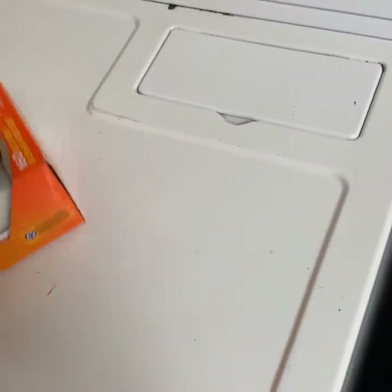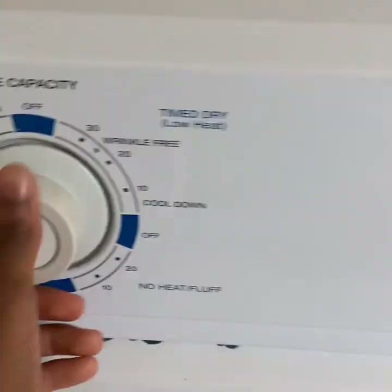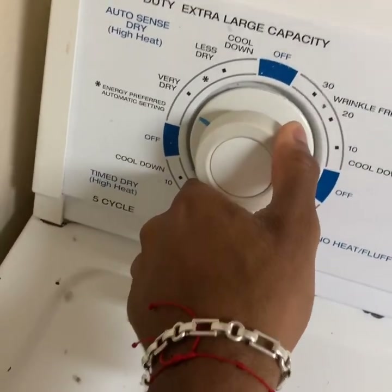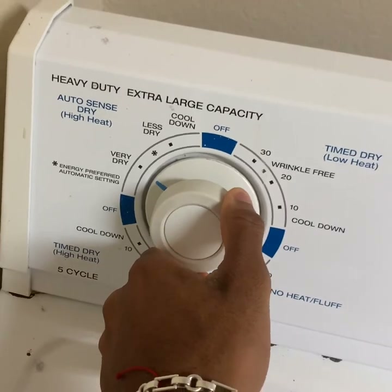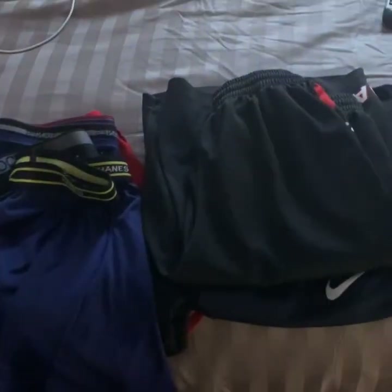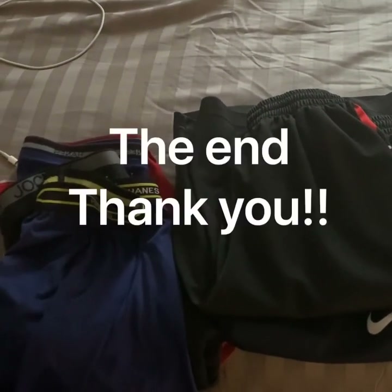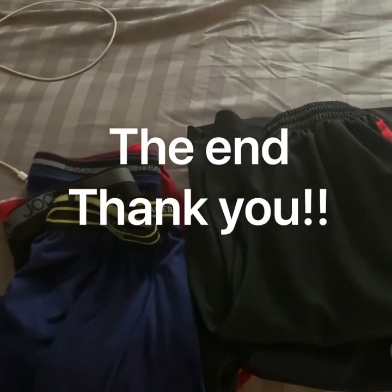After you get your clothes in, don't forget to put a dryer sheet in with them. Then set the dial — I'm going to set mine to very dry on auto sense dry — and hit the start button and let the dryer do the rest. After the dryer is done, take your clothes out, fold them, and put them away. Then repeat those same steps with all your other loads of clothes.